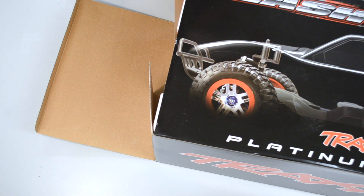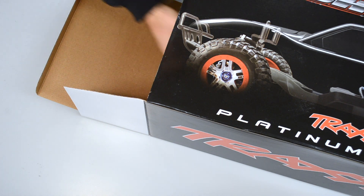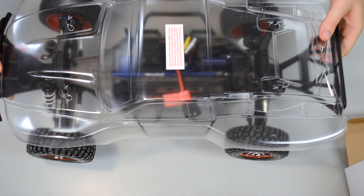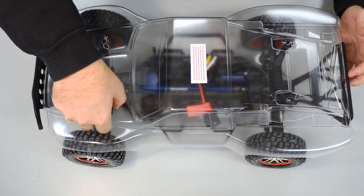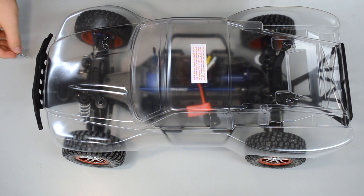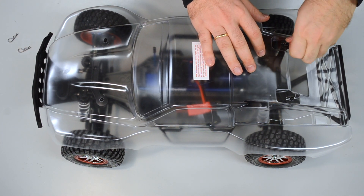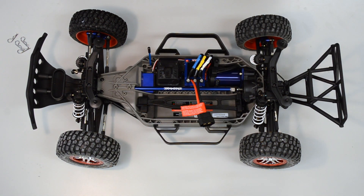Let's start with a small unboxing. Here you can see the Traxxas Slash vehicle. Let's dismount the upper body first — you can see there are small plugs here, just unplug them and put the body aside.